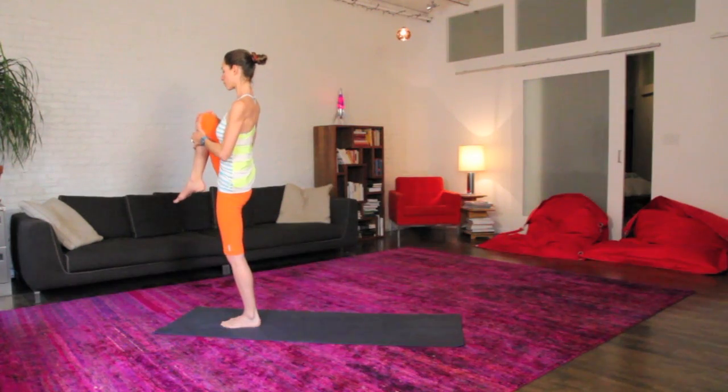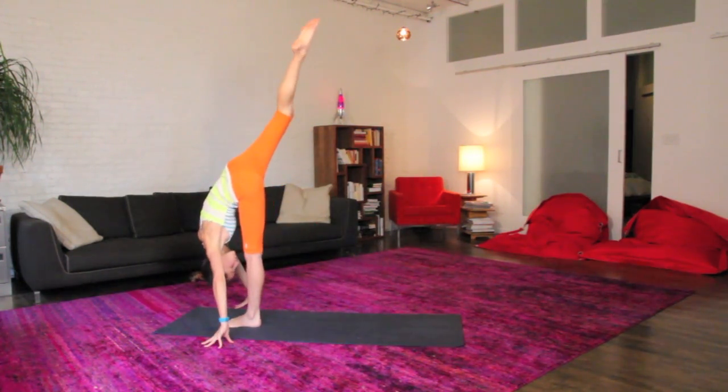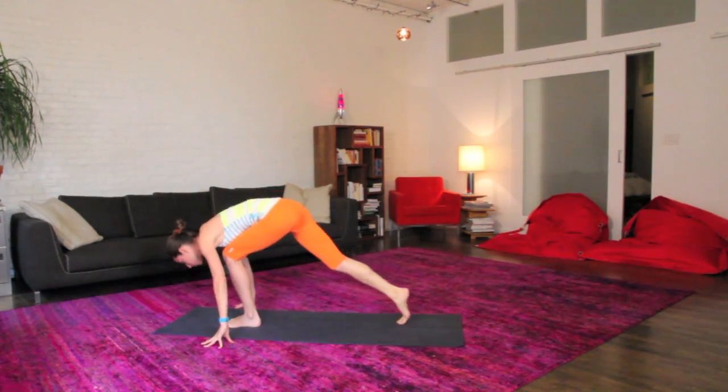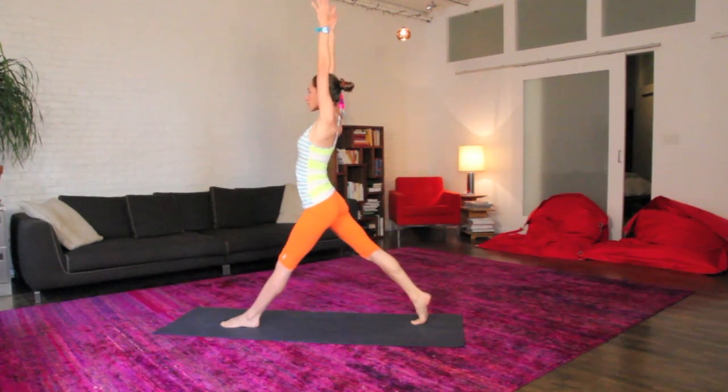When you're ready, hug that right shin in for a good squeeze, and we'll take your dive right up and over to your standing split here. Drop your head, drop your neck, opening everything up. Easy knees, step your top foot way back behind you, nice low lunge, push down big and help up to your high lunge.